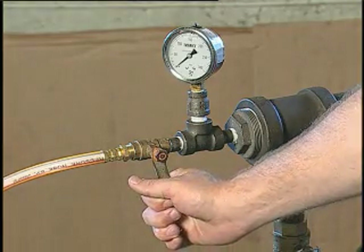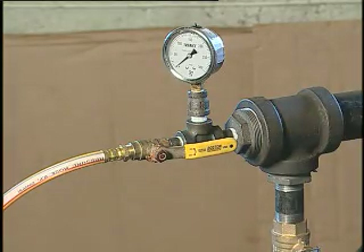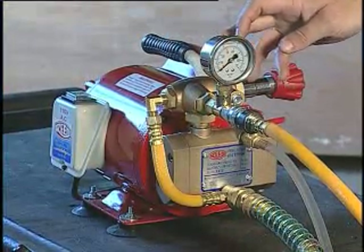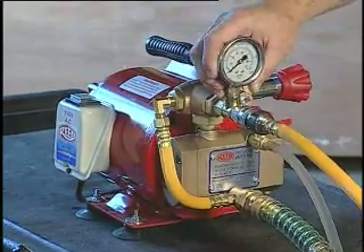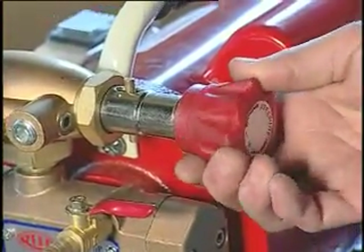Open the valve allowing water to enter into the system being tested. Watch the pressure gauge on the output valve at all times as it builds. If pressure into the system needs to be adjusted up or down,